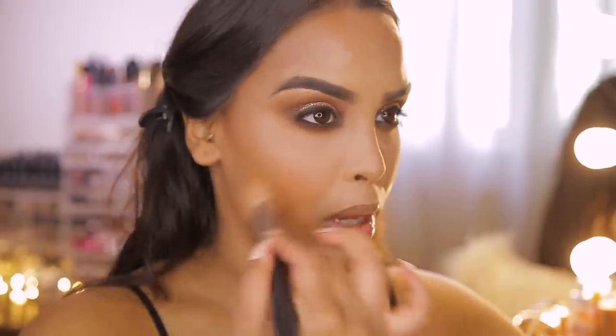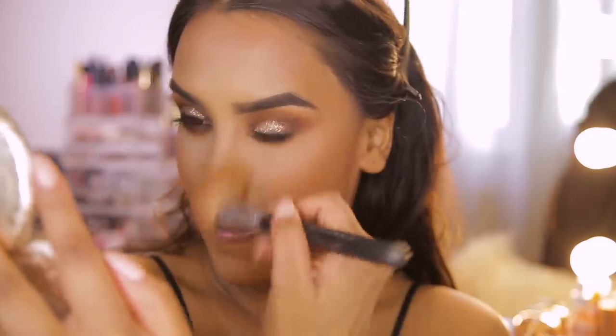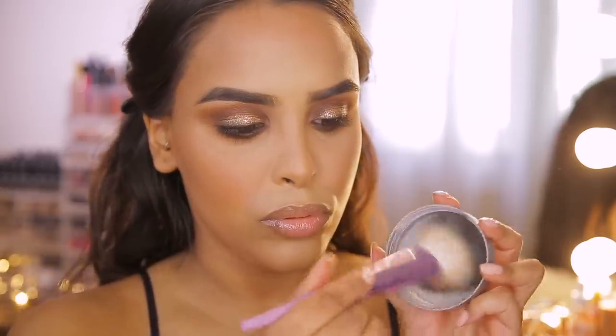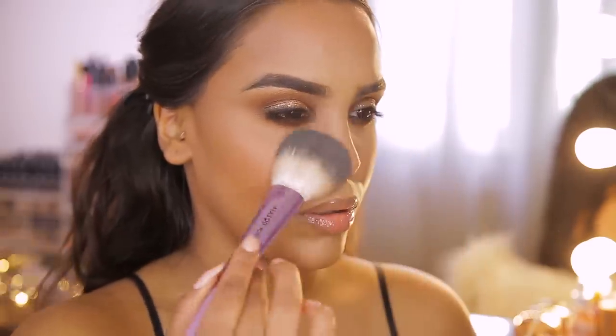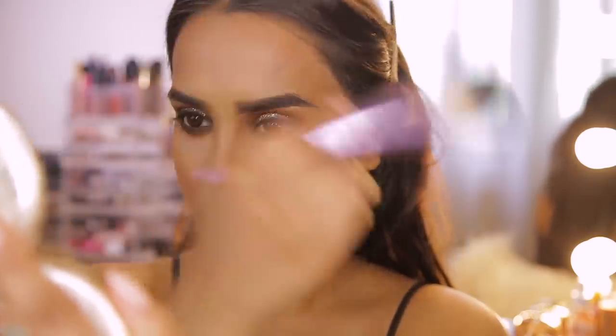Touching up the bronzer where it's a little lighter after the bake. Then using a really fluffy master powder brush, I'm coating it in powder and lightly setting my whole face with powder — something I really don't usually do, but Mario does it so I'm doing it. This is probably the most matte I've ever looked in my life.